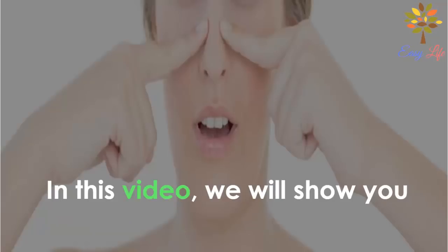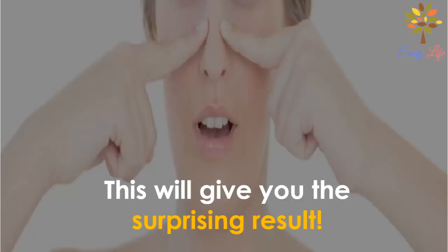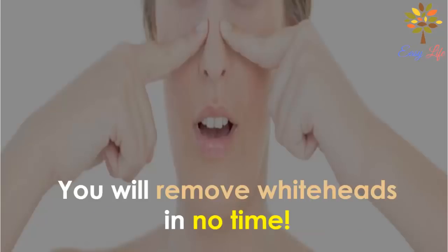In this video, we will show you 3 easy methods to remove whiteheads easily at home. This will give you surprising results and you will remove whiteheads in no time.